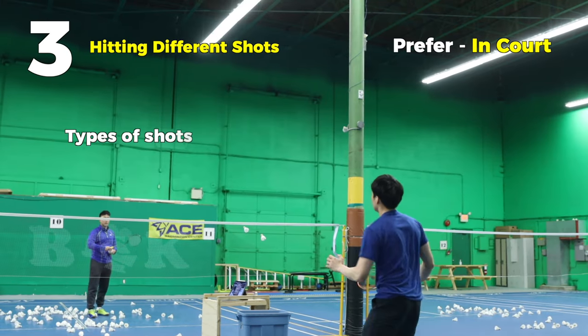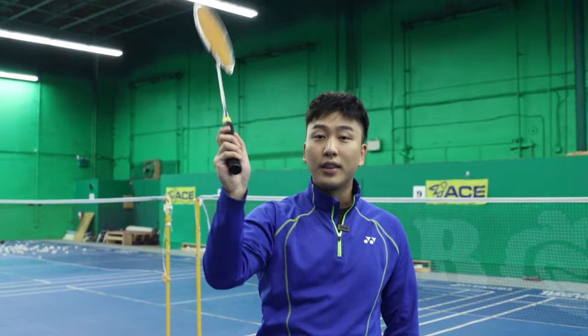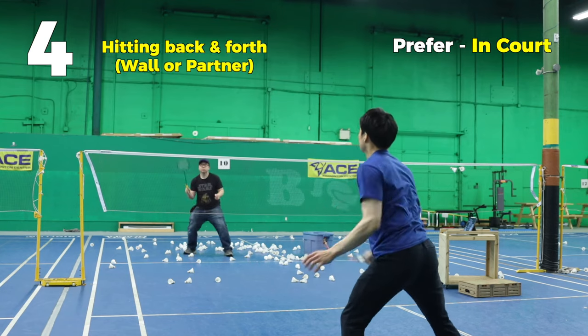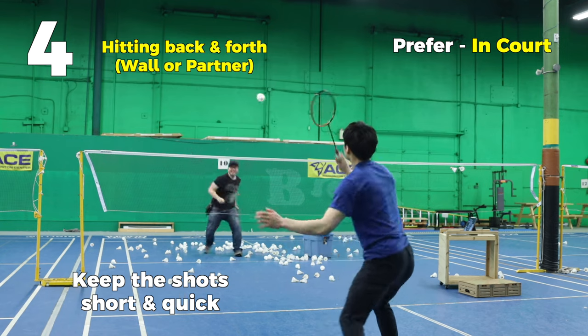Our third exercise is with a partner - just work on hitting different types of shots: clears, drops, smashes, taps, lifts, everything, but keeping it nice and small and really focusing on that snap. And of course our last practice is always hitting against the wall. Keep it very fast, low and short, and if you can, do left and right - that'll give you a very good feel on how to control your hands and your racket.